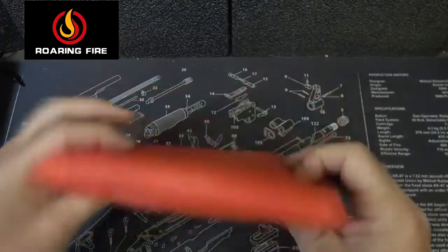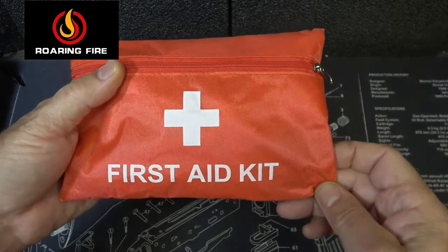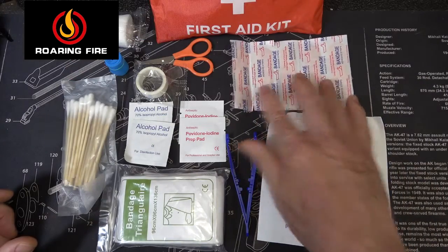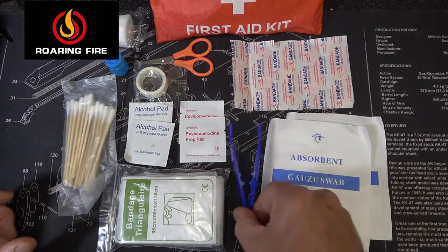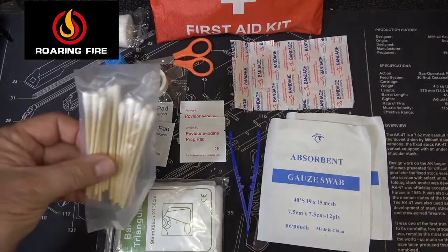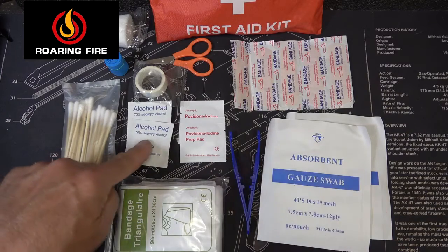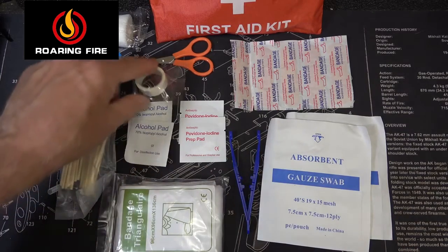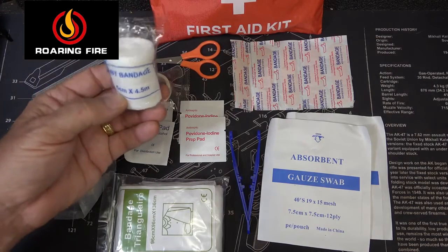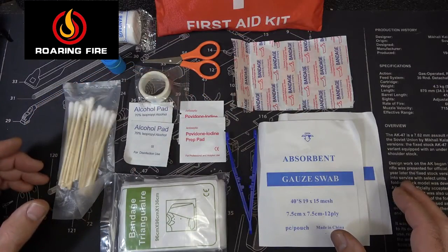We have the first aid kit, which comes in a really nice zippered pouch, clearly identified across the front. It includes two absorbent gauzes, five band-aids, a pair of tweezers, a triangular bandage, cotton Q-tips or swabs, two iodine prep pads, two alcohol prep pads, a little medical tape, a pair of scissors, a small roll of bandage gauze, a small latex tourniquet, and ten small safety pins.